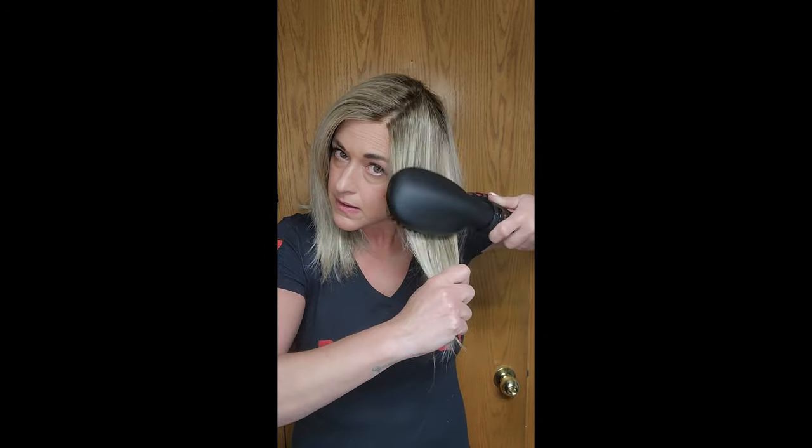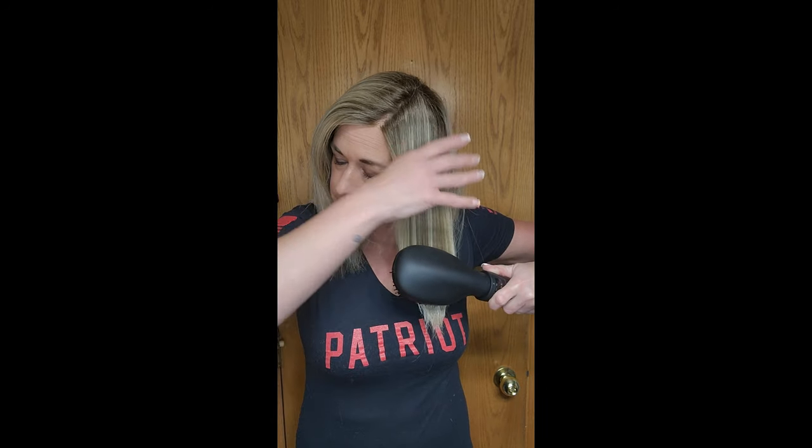Turn it on the air setting. It does often take multiple passes to get the hot air brush and the air to really work. I find that I actually liked the round brush a little bit better — that's just a personal preference. So let's try it with the round brush.